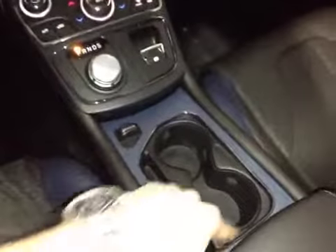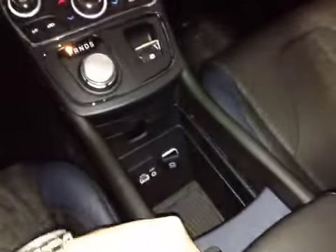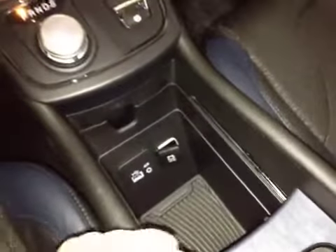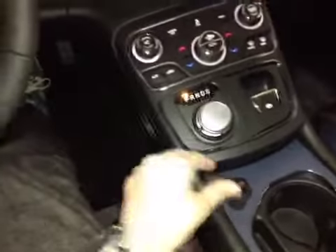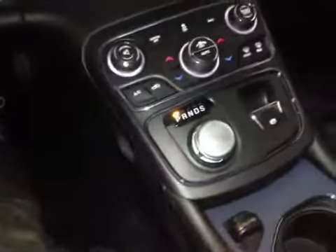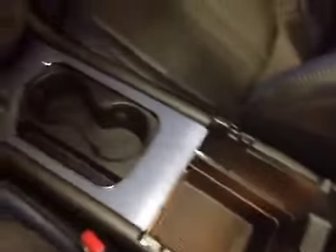Along here we have cup holders that can slide right back, and down below we have the connectivity to your media. Also new for the 200 is the rotary shift knob allowing us to select our gear, and an electronic parking brake. Underneath there's tons of storage, and in the center console there's even more storage.